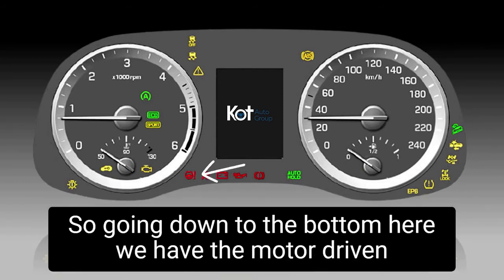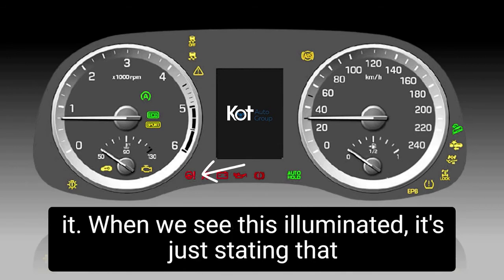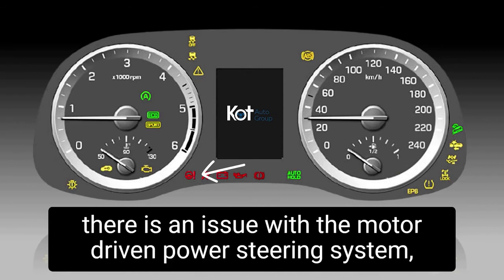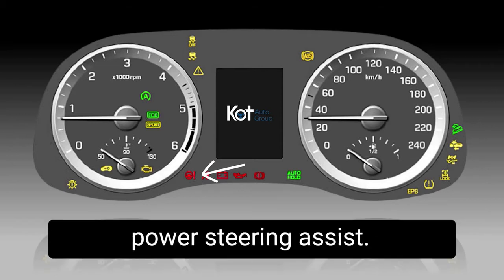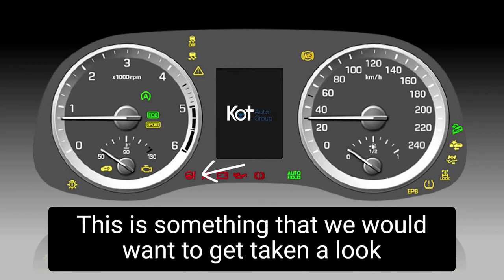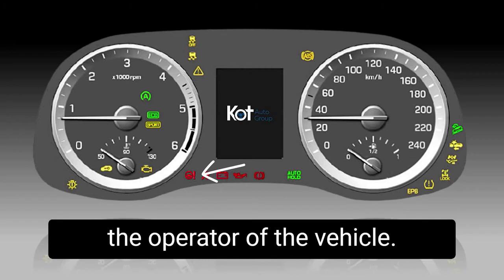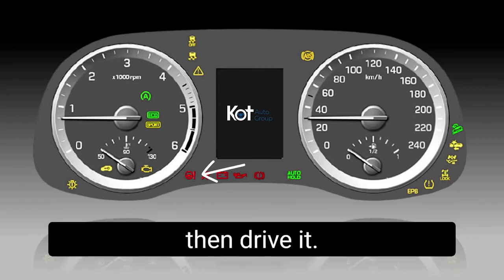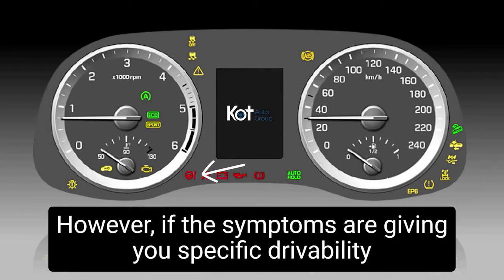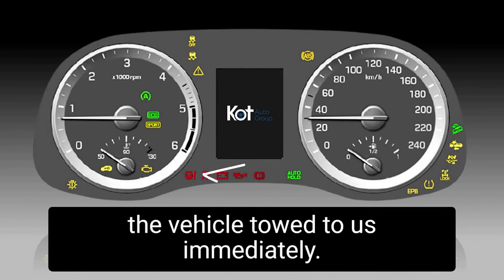Going down to the bottom, we have the motor driven power steering light — it's a little steering wheel with an exclamation mark beside it. When we see this illuminated, it's stating that there is an issue with the motor driven power steering system, notifying the driver that there is no or limited power steering assist. This is something we would want to get looked at right away. Whether or not the vehicle can be driven should be up to the operator. If the symptoms are giving you specific drivability or steering issues, then it would be advised to have the vehicle towed to us immediately.